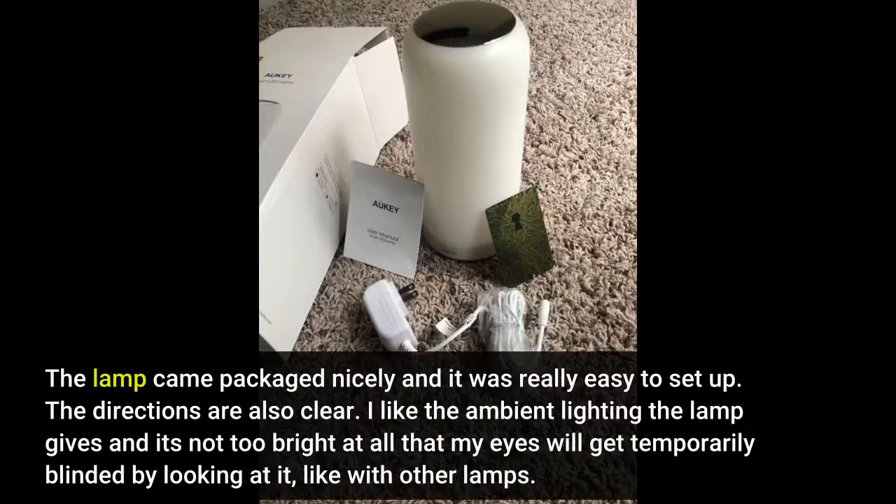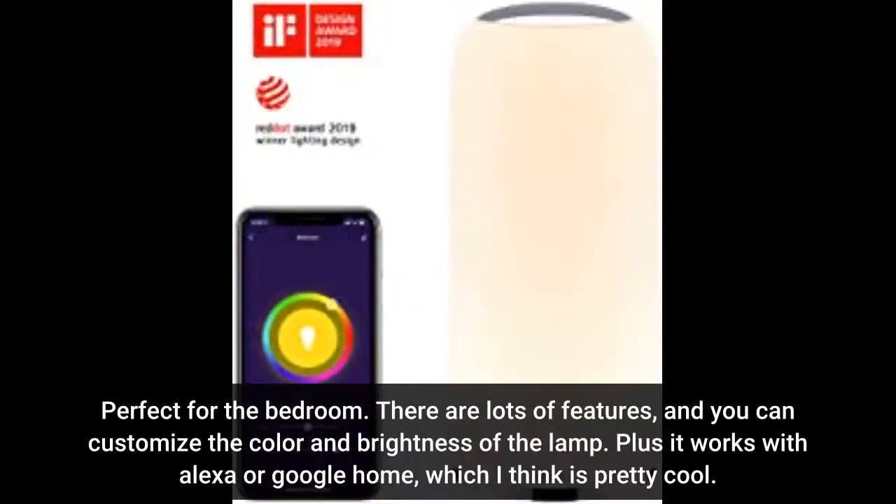The lamp came packaged nicely and it was really easy to set up. The directions are also clear. I like the ambient lighting the lamp gives — it's not too bright that my eyes will get temporarily blinded by looking at it, like with other lamps. Perfect for the bedroom.